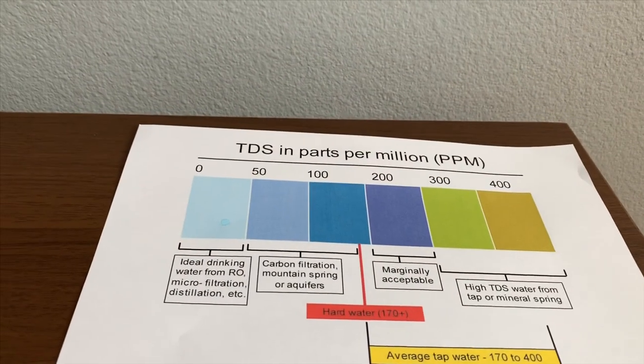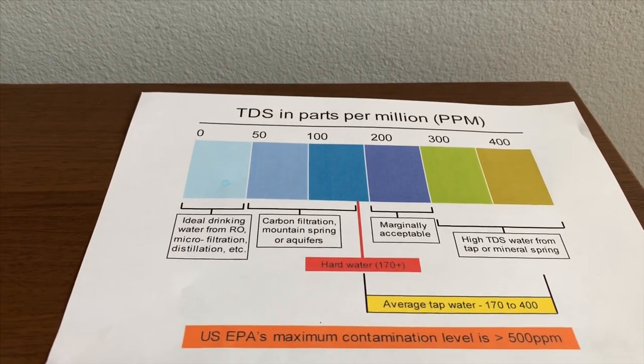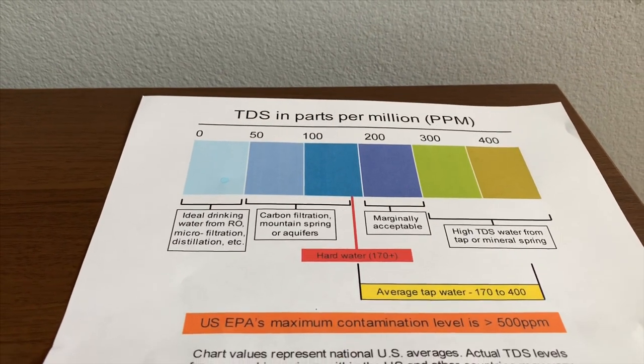I'll say that is 153. That is carbon filtered water.